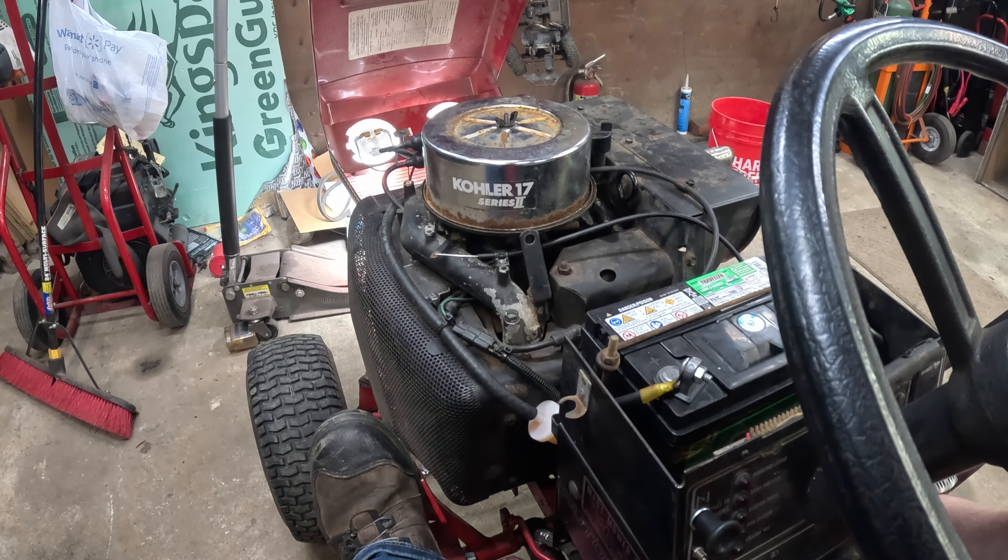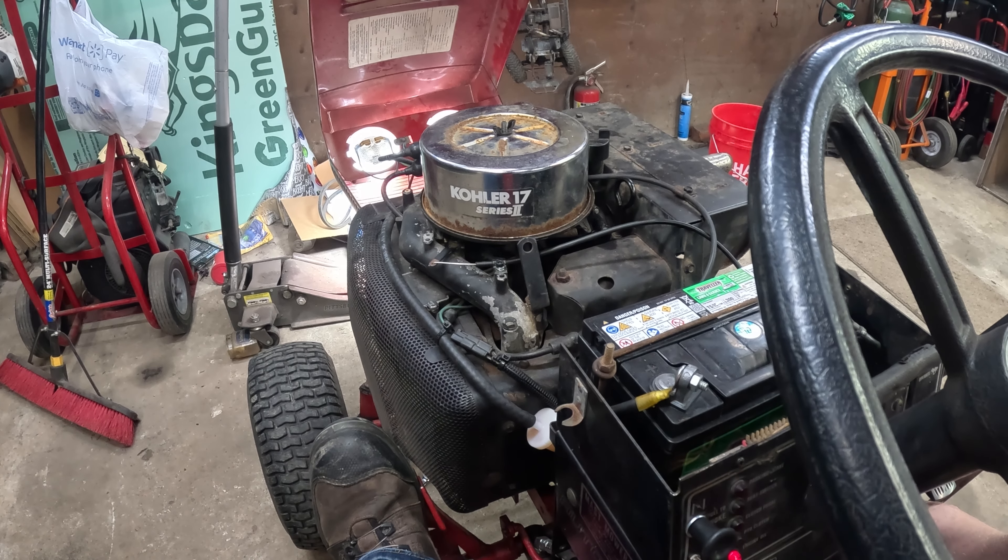Well, you heard the squeal but the bendix engaged just fine. Let's try it again.